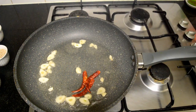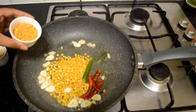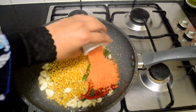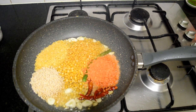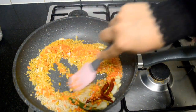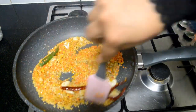Next, add in the chana dal, toor dal, masoor dal, moong dal, and urad dal. Give everything a good mix and turn the flame to medium. Next, add about 1 teaspoon of asafoetida and give everything a good mix. Make sure the dals don't get burnt, otherwise the chutney will not be nice.